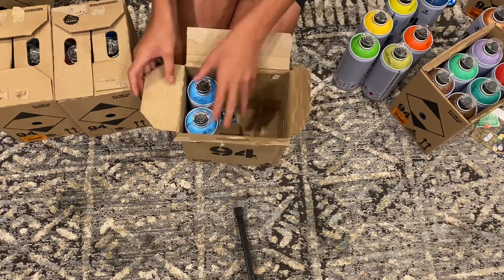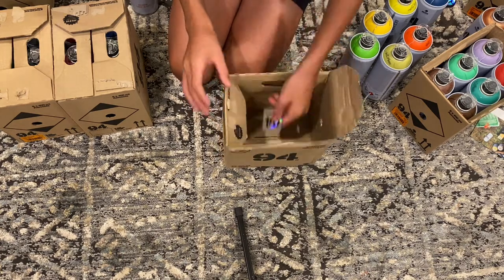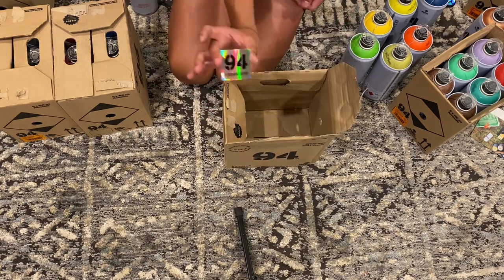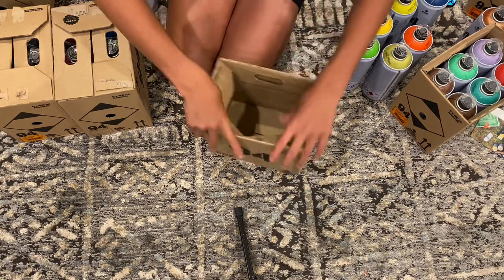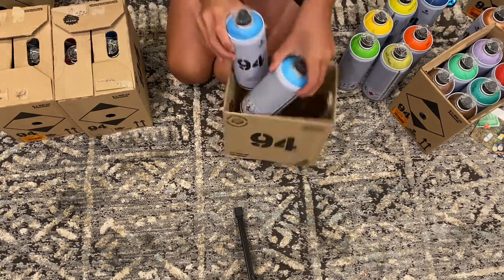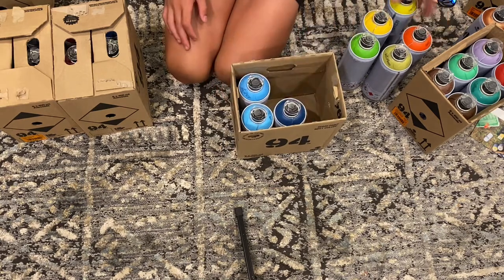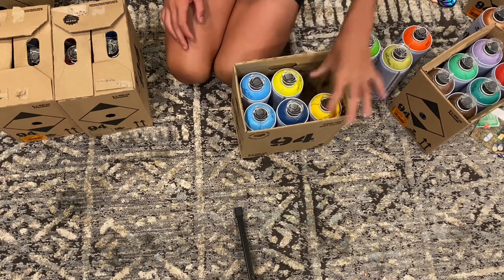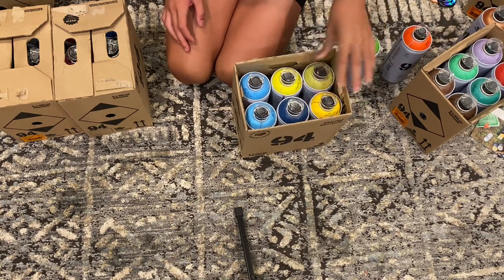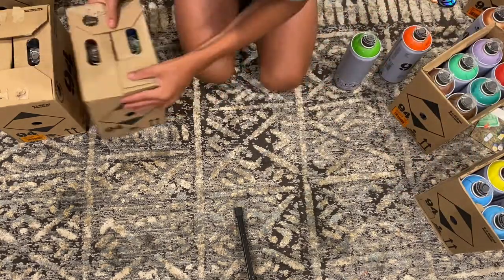Oh wait — there's a sticker in here: a 94 by Montana Colors holographic sticker. That is fire! Putting our cans in. If you guys want to get some Montana 94 for yourself, I highly recommend it — it's a very nice paint.